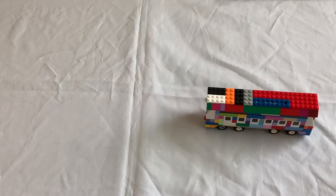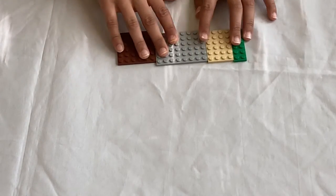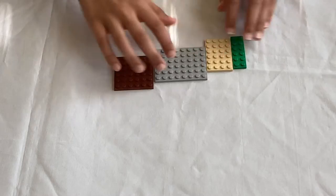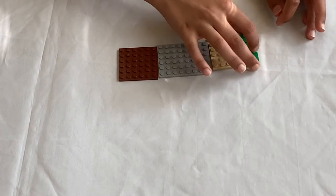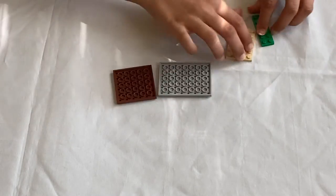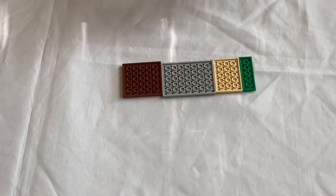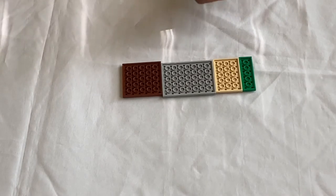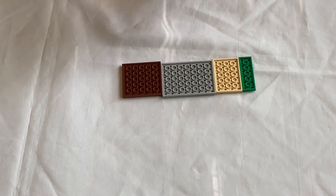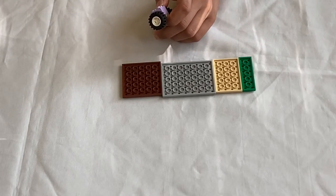I'm going to start off with the base. You're going to need these plates: a six by six plate, a six by eight plate, a six by four plate, and another six by six plate. I'm going to place them together and then flip them over because we're going to attach them all with wheels. First take a two by two piece with the wheel on the end, then two wheels, and then a two by two brick.